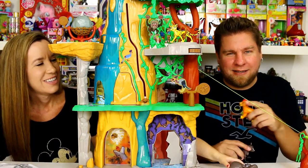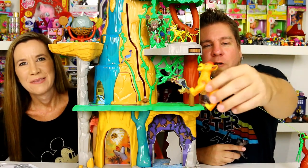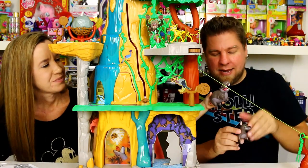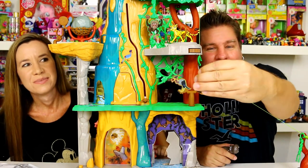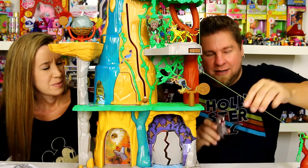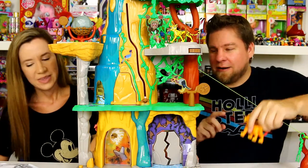You're going to notice other figures on here — they didn't come with it, we added them. You do get Kion, which has movable legs and head, and you also get Janja, which doesn't have a movable head or legs — he's just kind of stationary.